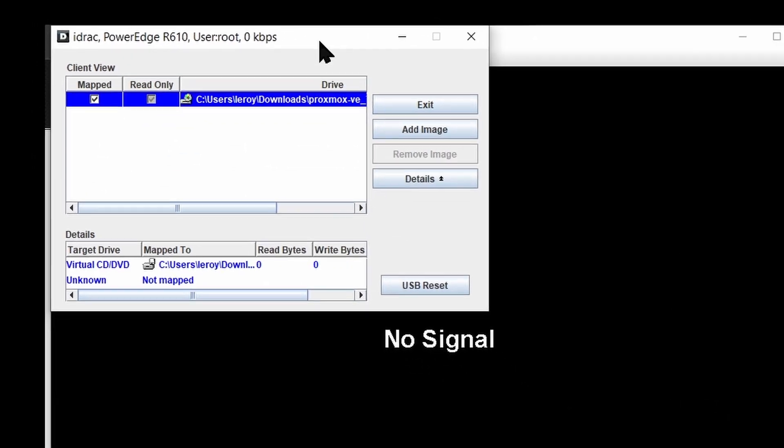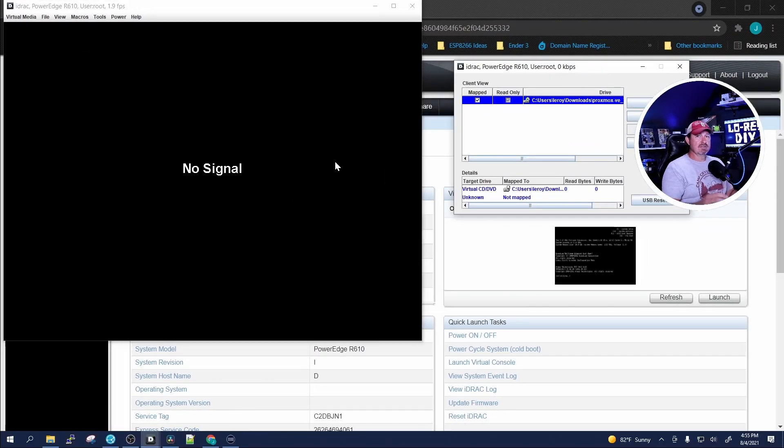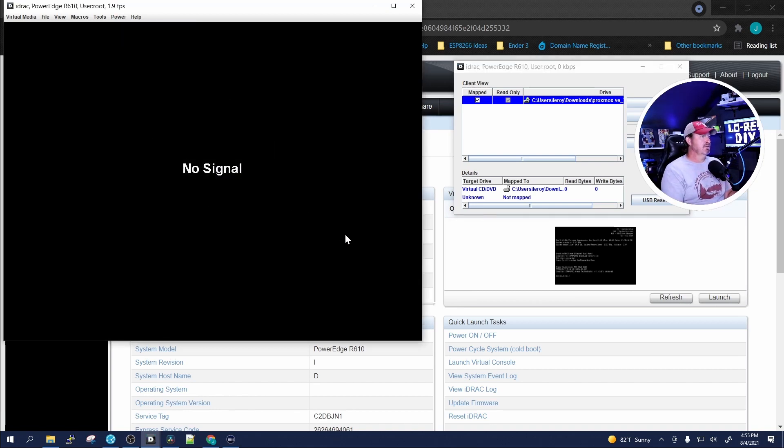What this will do is when you start up your system, you can go into the BIOS and choose your boot options. We're going to choose the virtual disk. Let's go ahead and do a power on right now and give it a little time to power on.